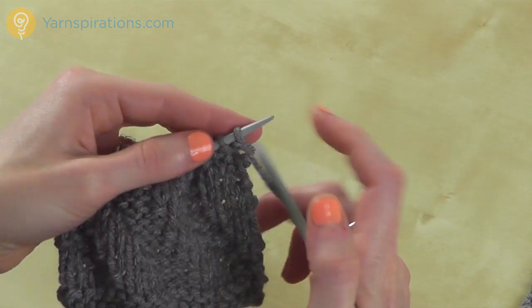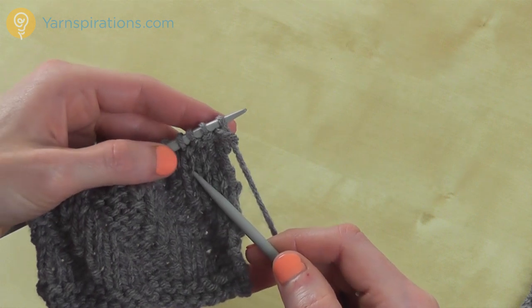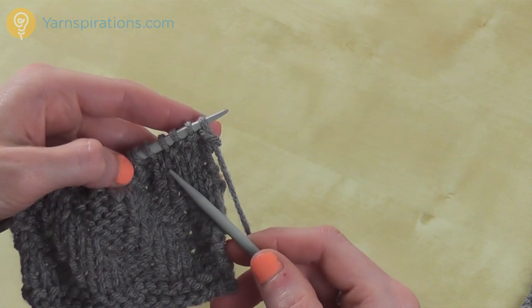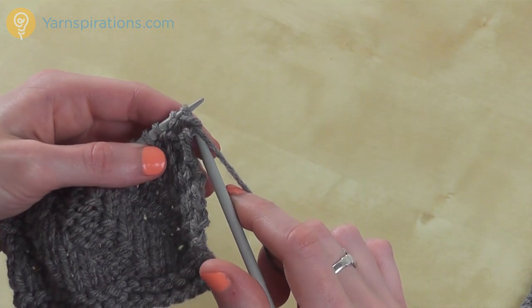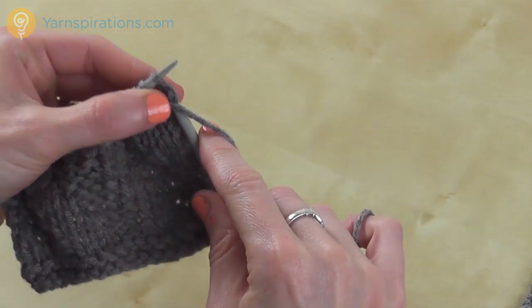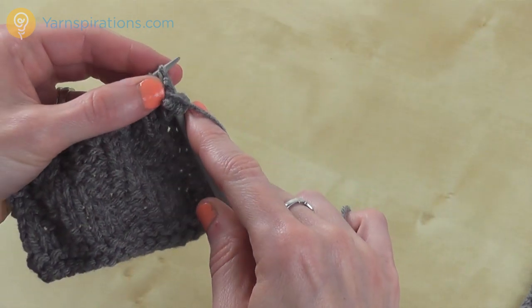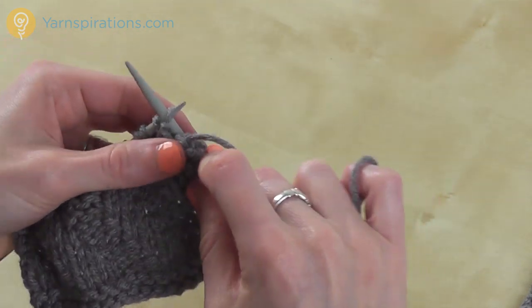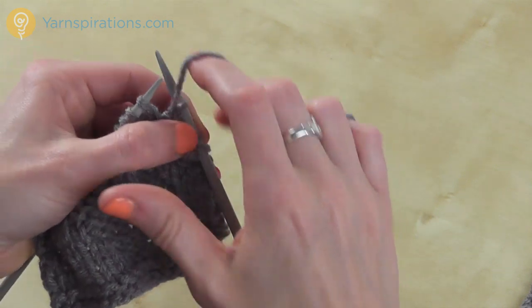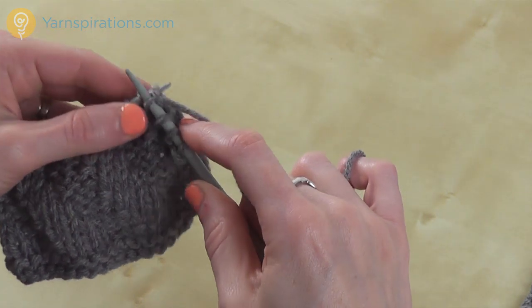In row 2, I'm purling the purl stitches and knitting the knit stitches. So that means I'm going to do purl 3, knit 3. My first 3 stitches are purl — remember to keep the working yarn in the front for purl stitches — and then bring the yarn to back when you're going to switch to knit stitches.